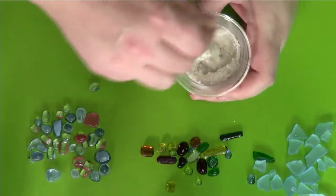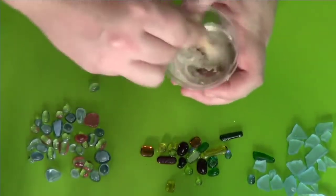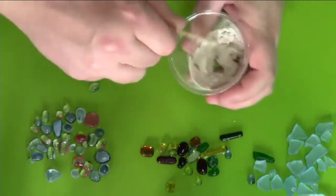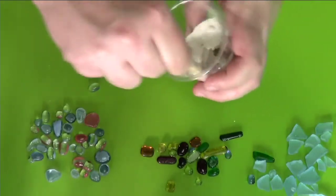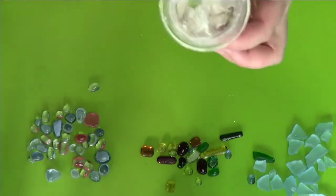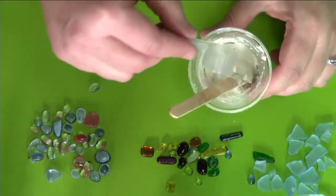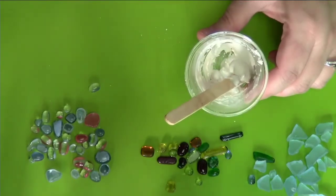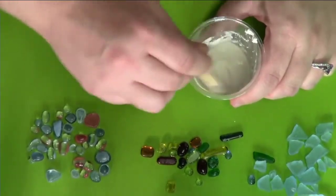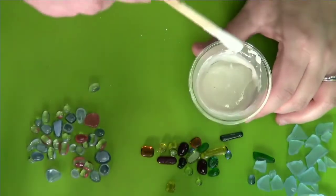Sometimes you need to add a little bit more water. You're going to start mixing and it's really a lot of just feeling it — you can get precise, but you'll feel how this mixture is for you. Depending on the project, you might want it a little more runny or a little more solid. Right now this is a little too thick, so I'm going to add just a little more water. Now it's more like a pancake mix — you can get it and it drips.